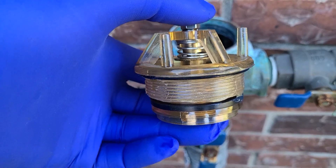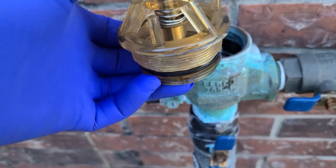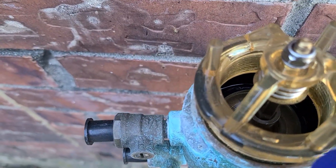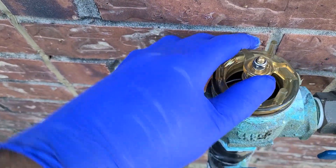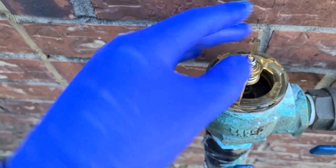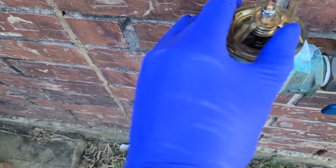This is the assembly — the new bonnet at the top with the puppet. You can slide that in. Make sure that the little metal piece on the bonnet slides down into the puppet. Screw it in place gradually. This came with a little grease, so I applied it on the threads. You want to do this hand-tight only.